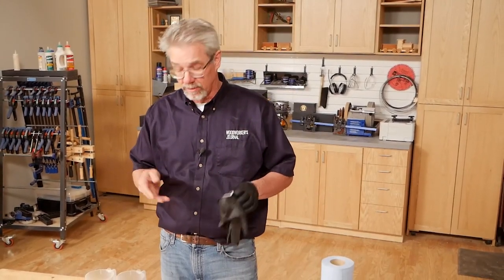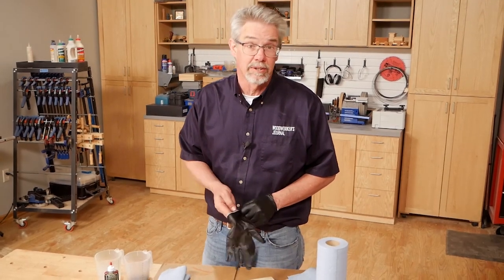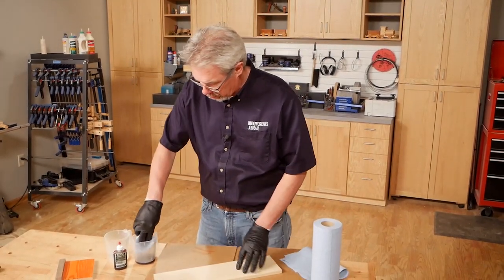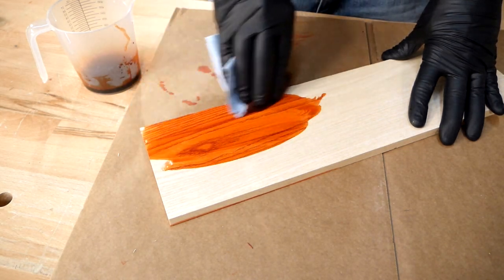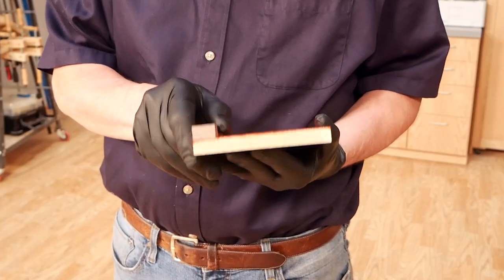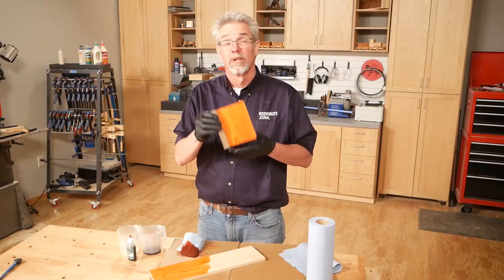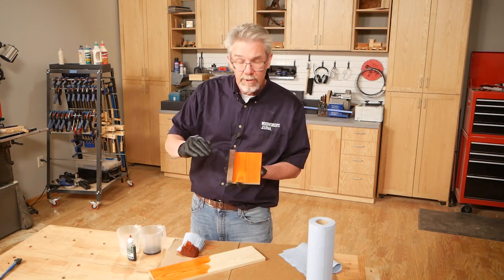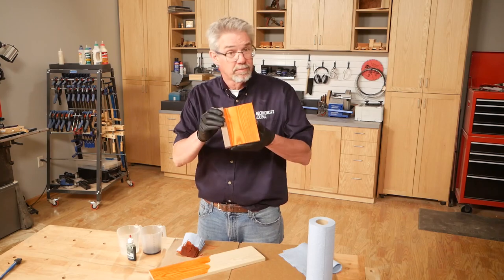But before you jump over to the other two videos, let me show you a quick tip about how to use aniline dye to color wood. Aniline dye is a great way to add color to wood — it gives you a huge variety of colors and options. But there's one really interesting thing about it you might not be aware of. All you have to do is flood it on and it gives you great color. But did you know that once it's dry, you can glue other wood to a dyed surface and it will respond just as if it was raw wood? So if you're making a small project, it would be easier to get all of the color more evenly applied if you could do it before you assembled your project. Aniline dye is the clear answer to that. Neat trick, don't you think?